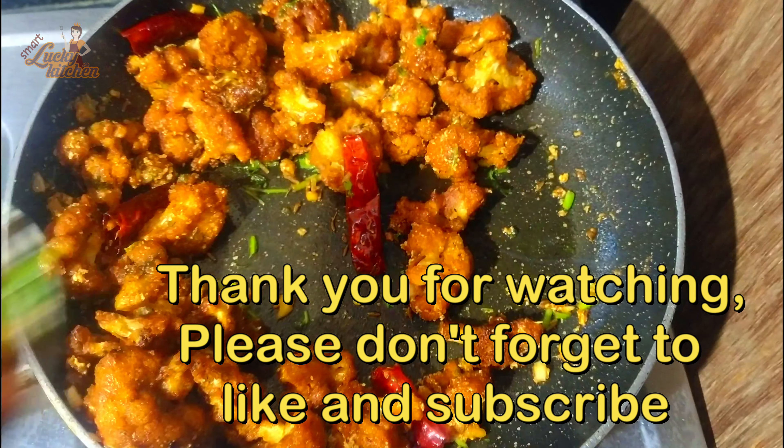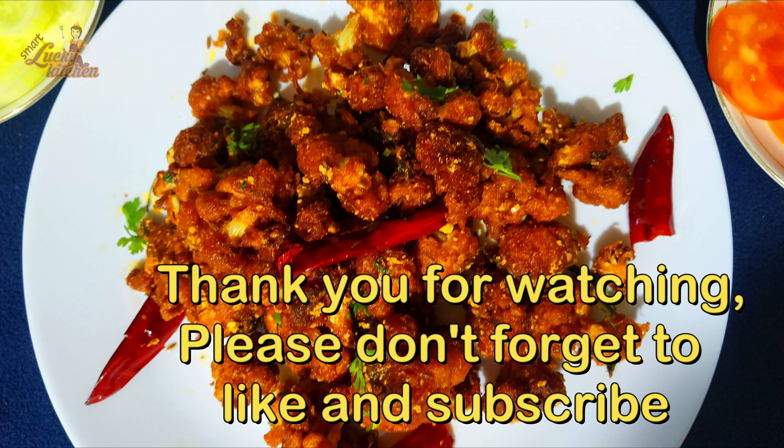Don't forget to subscribe to the channel. If you liked this video, thank you for watching — bye bye!